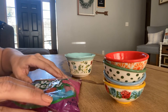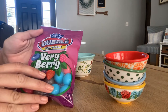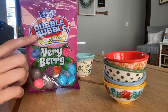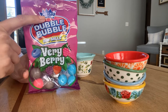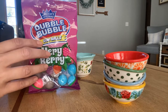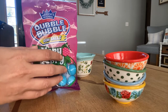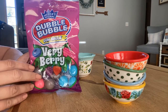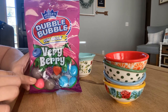Do you want to see what I have here? These are classic double bubble gumballs. It says at the top here, 'America's original,' because double bubble has been around for a long time. You can actually get it in all kinds of flavors, but I thought you might like this very berry flavor combination.